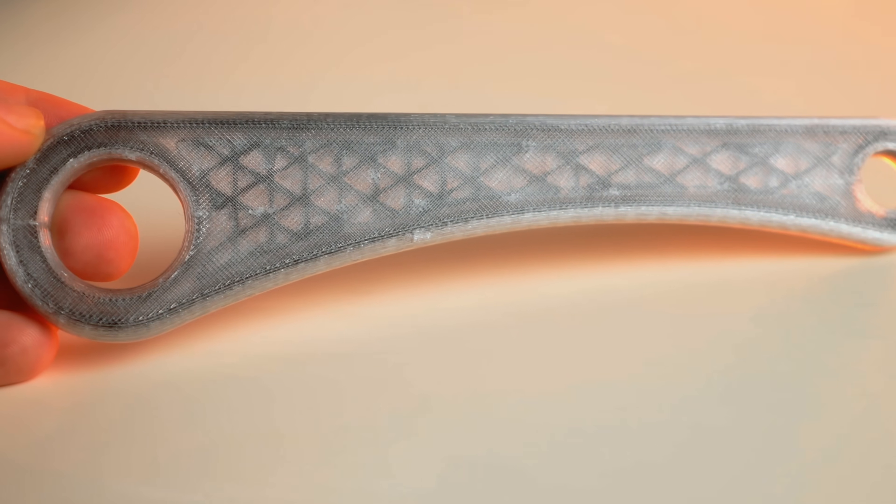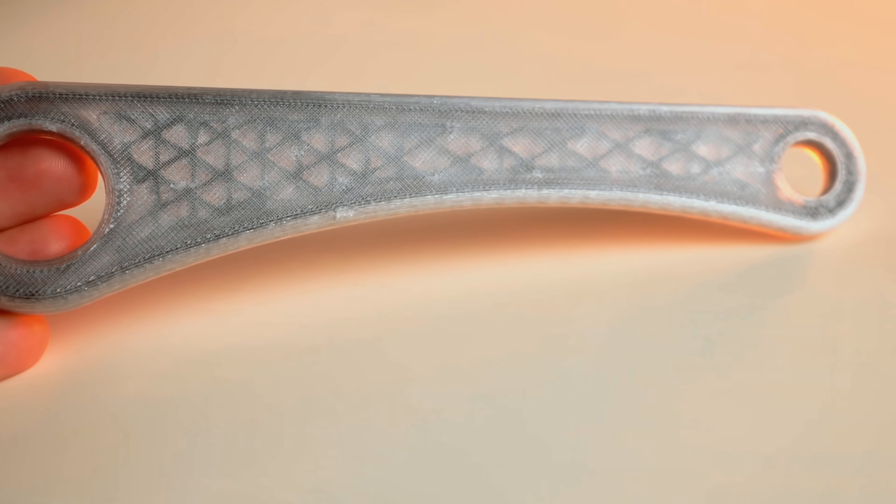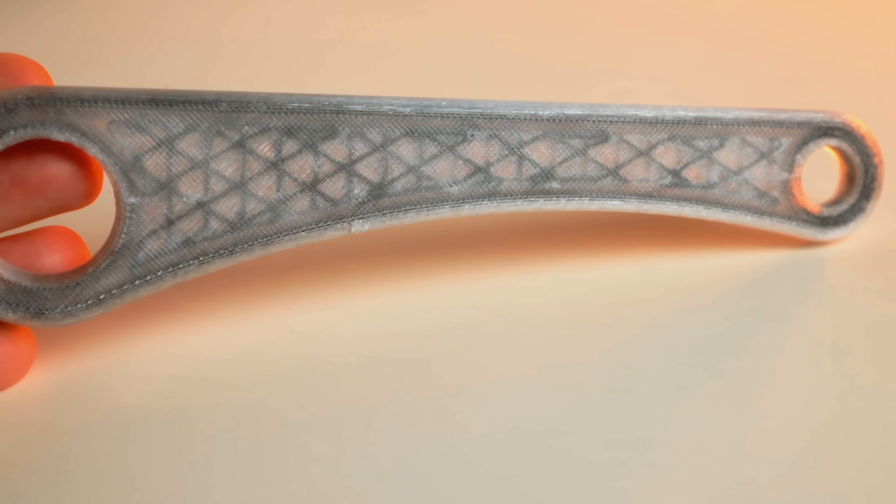I started with a few of the default demo models included on the machine, like this simple flat robot arm that I printed in Fiber Seeker's clear PETG. When you hold it up, you can actually see the continuous carbon fiber lines in the print — it's really incredible. The structure is so rigid that it's almost impossible to flex. I know I couldn't break that, and even if I got to a point of actually breaking it, I'm gonna hurt something.